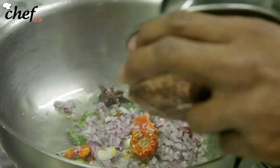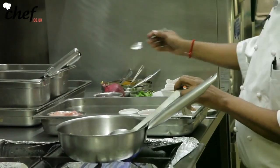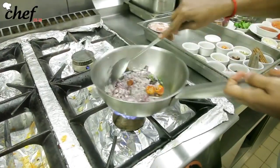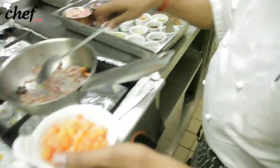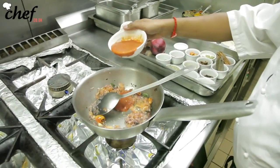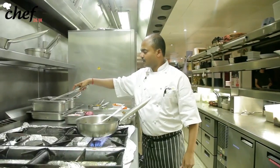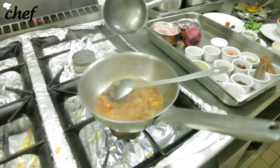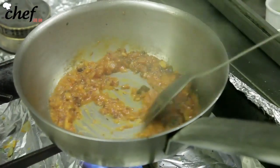Then we go in with the onions. A quick tip: if you add a little bit of salt to the onions, they tend to lose their water quickly. We are going to add a little bit of chopped tomatoes. At this stage, add a little bit of water so it doesn't get stuck at the bottom or change color to reddish or brownish.